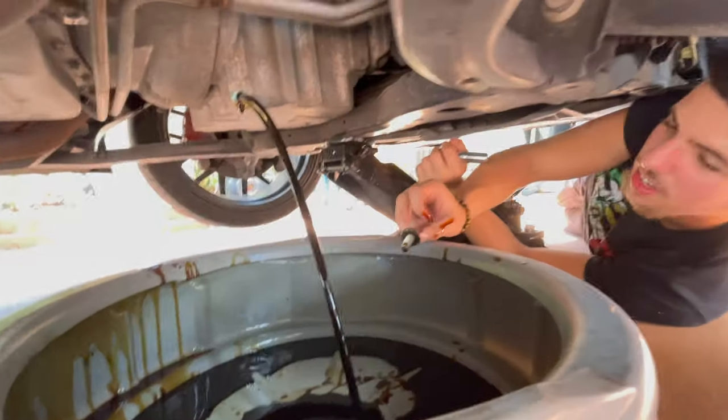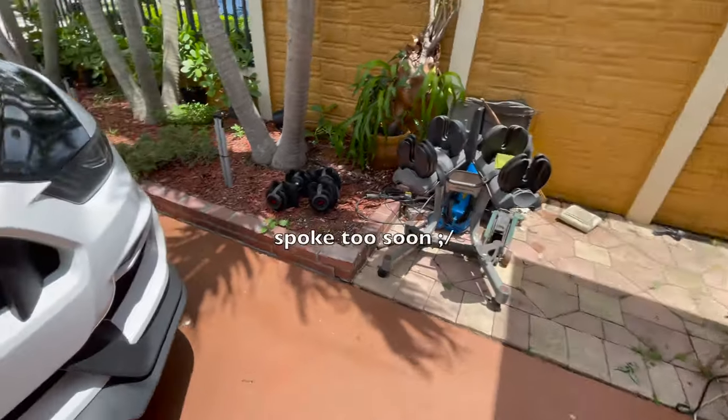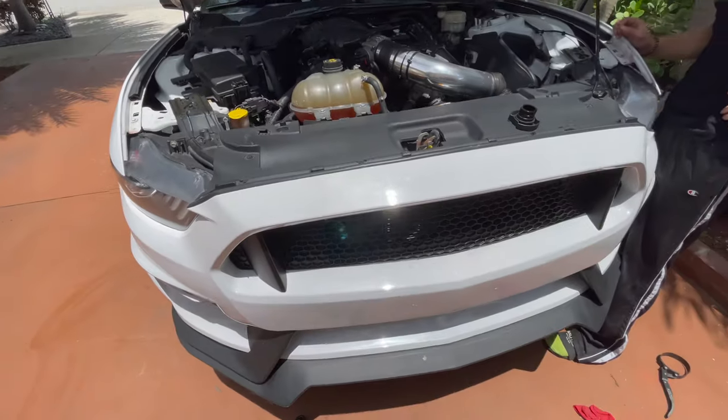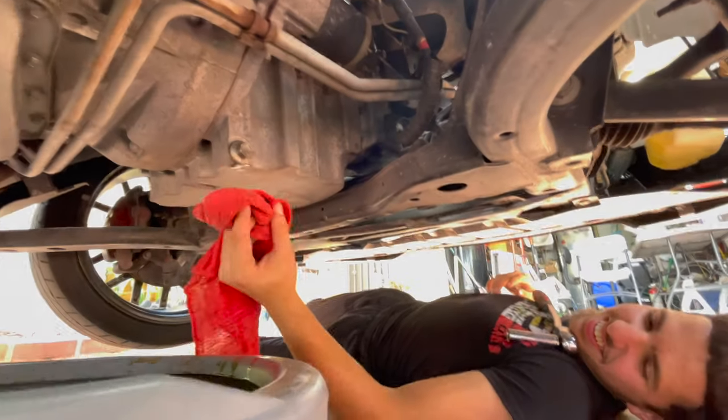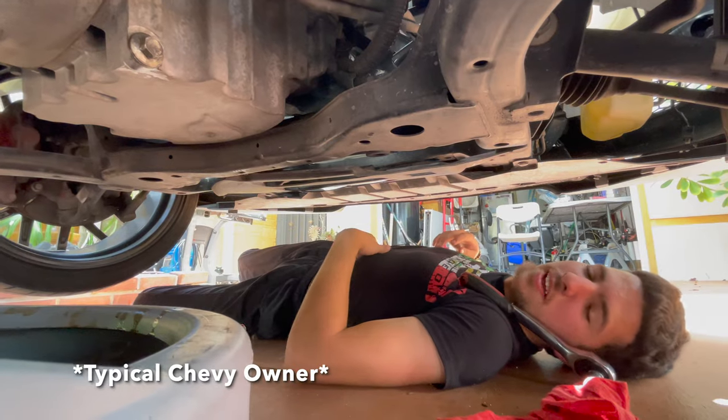Beautiful — we did it! A little bit of oil fell on the driveway, but not as bad as last time. Last time there was a whole pot of oil on my driveway. The oil filter is right there, you just gotta drop the car. The oil plug is in, we're chilling. Now we gotta take out and replace the oil filter. Yo Ford, stop making shitty cars.